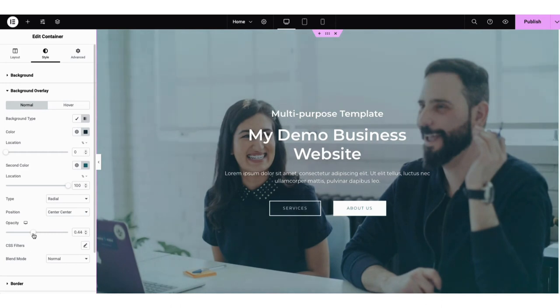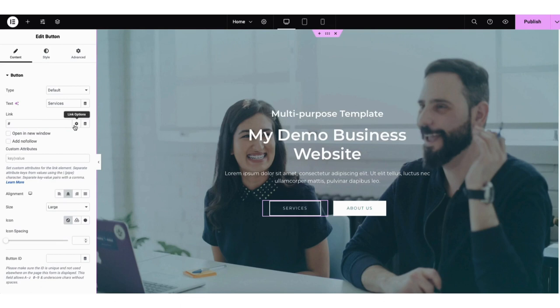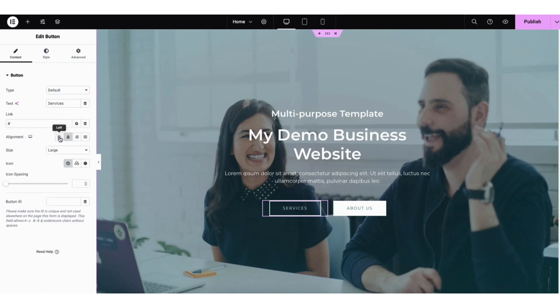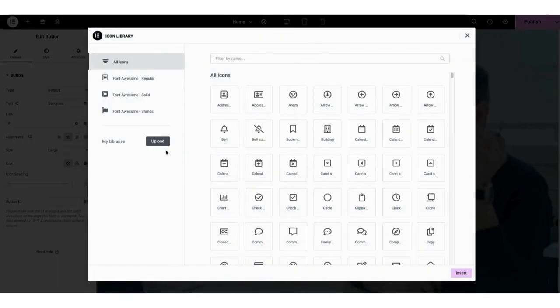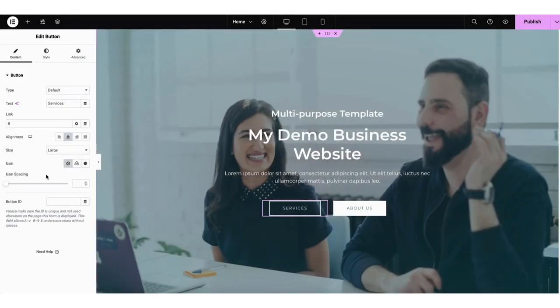Next, let's go over editing a button. You'll see the services button here. Click into the button — you'll be able to change the name of the text and link the button out to where you'd like. If you click the settings icon next to the link, you can choose to have the link open in a new tab and make it nofollow. You can change the alignment and sizing of the button. Where you see icon, you can choose not to have an icon, upload an SVG, or click icon library to view and add icons to the button.